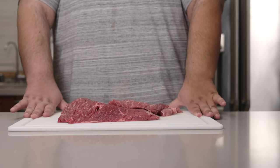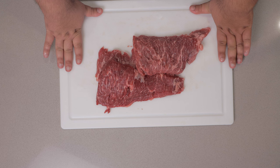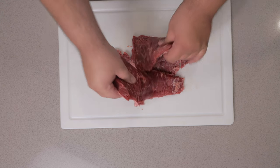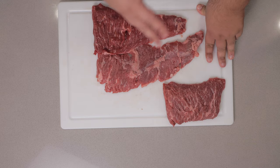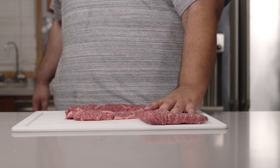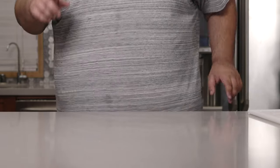Now, depending on what store you go to, you might have to chop these into smaller pieces to make them easier to handle. But thankfully, mine came from the store just like this, so there's no need to. I'm gonna put this aside and we're gonna get straight to the marinade.